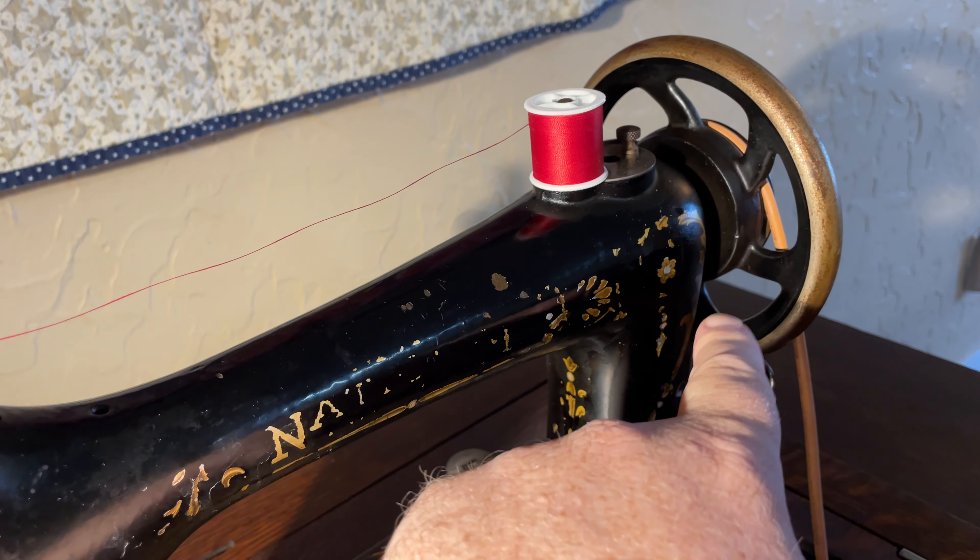This wonderful machine — this treadle here — I'm going to hook this belt back up, which is just a matter of putting it back on there, so it's once again ready to go. This machine, like I said, is called the National Two Spool.